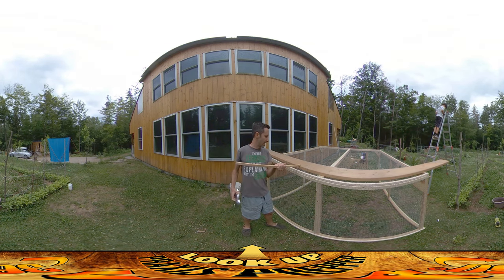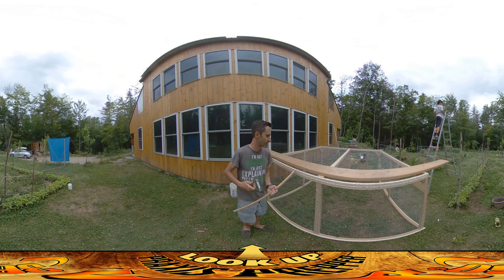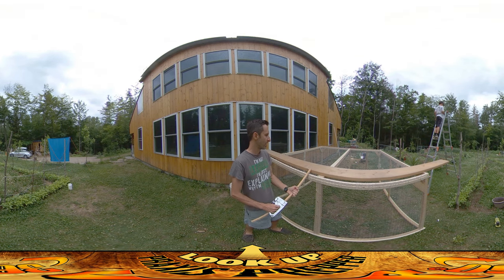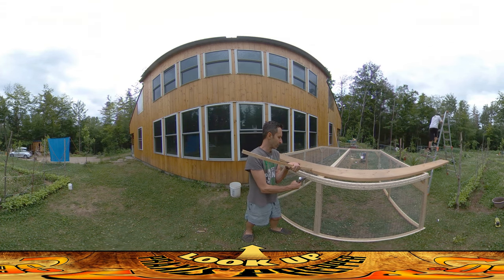Because eventually this might be a semi-mobile kind of chicken run that I can bring to different places. I'm trying to make it as light as I possibly can — that saves on materials and material costs, but also it'll just make it easier to move later on.